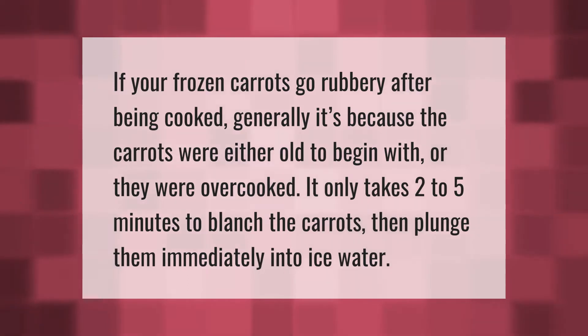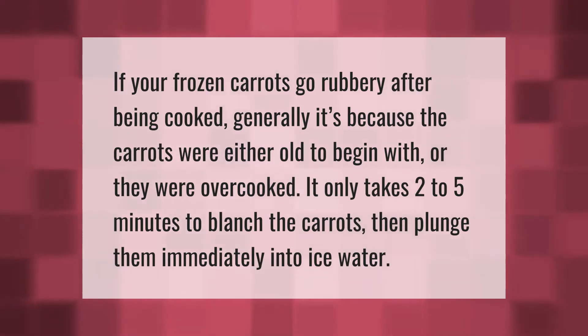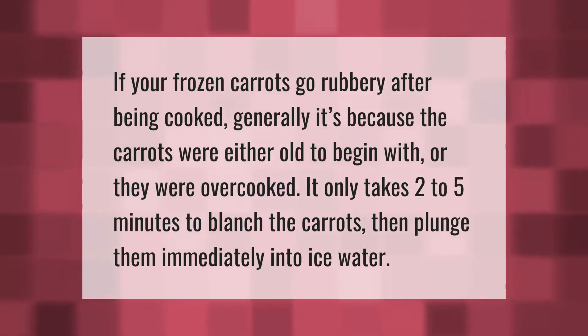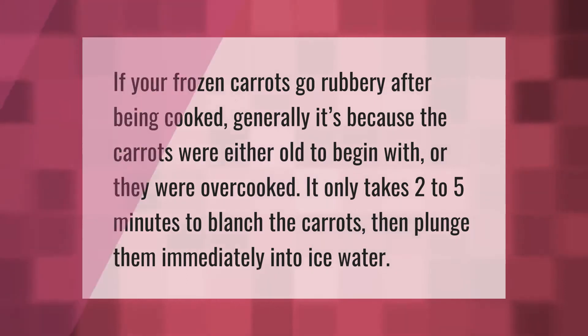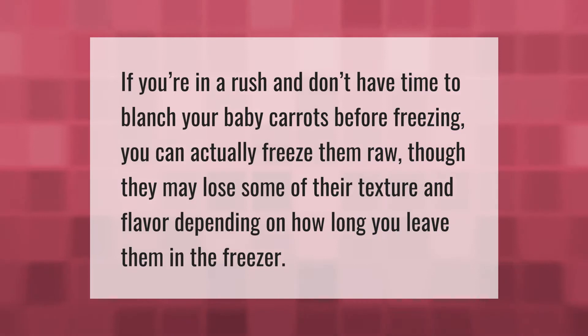If your frozen carrots go rubbery after being cooked, generally it's because the carrots were either old to begin with or they were overcooked. It only takes two to five minutes to blanch the carrots, then plunge them immediately into ice water. If you're in a rush and don't have time to blanch your baby carrots before freezing, you can actually freeze them raw.